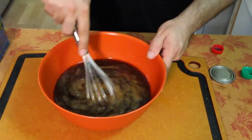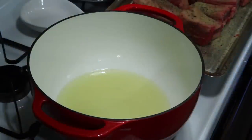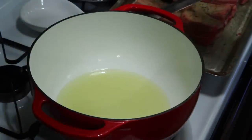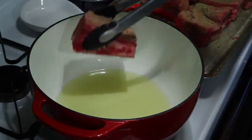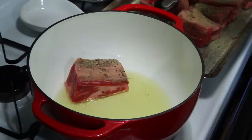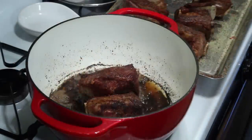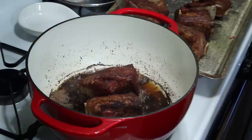I'm gonna pour this in a little bit as soon as we're done searing the meat. Let's start searing these right now. Okay, they're all done — now we're gonna put them all back in the pot.